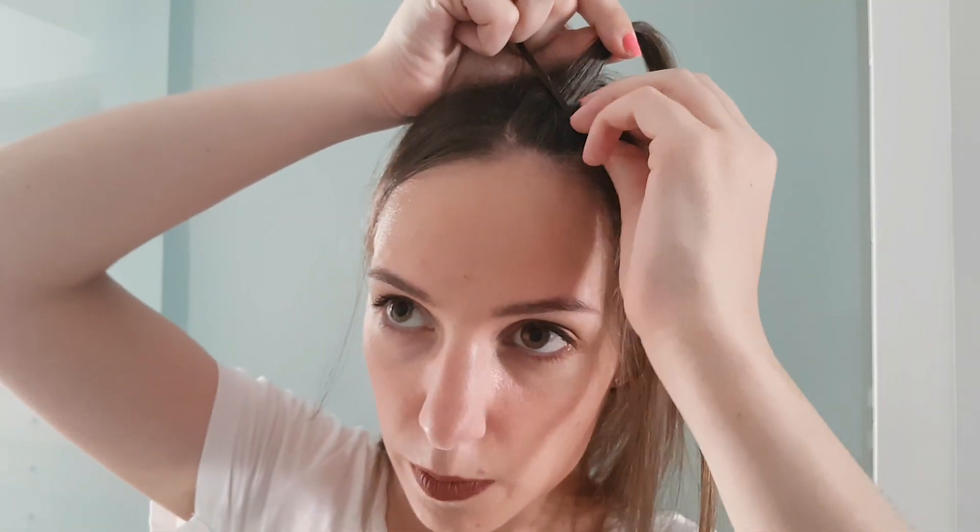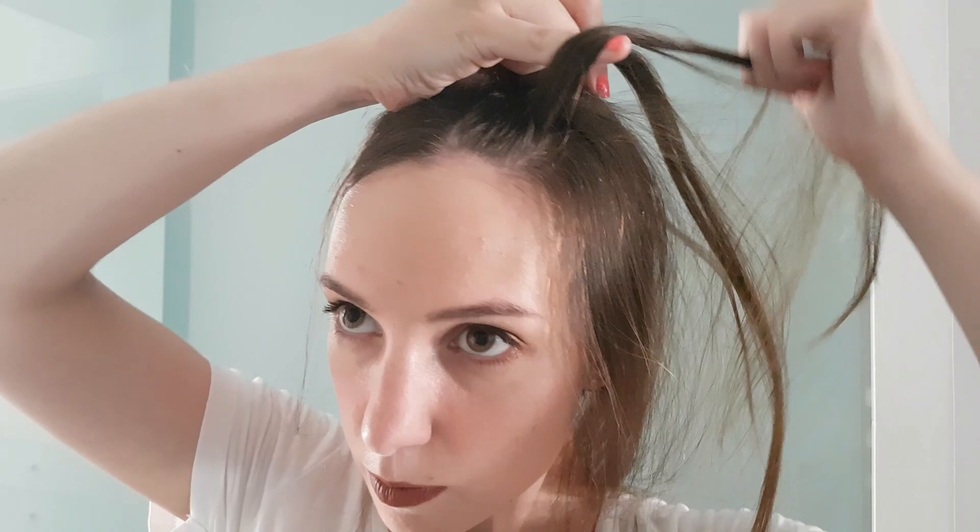Now we add in hair. We add hair into strand number one and cross it under the middle strand. Just keep repeating again, remembering the positions of each strand.